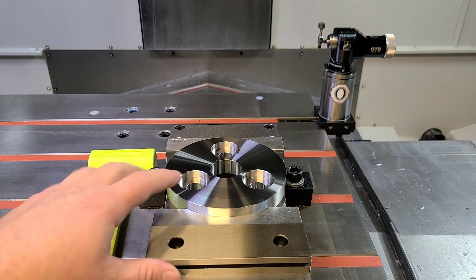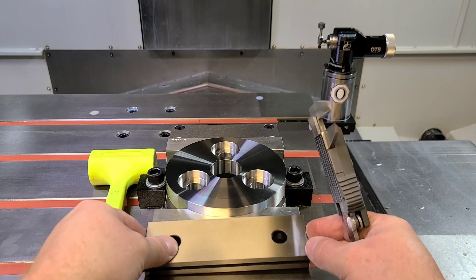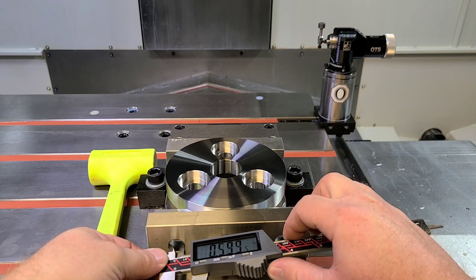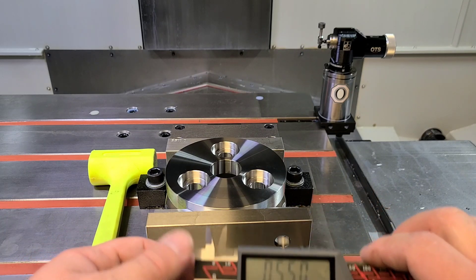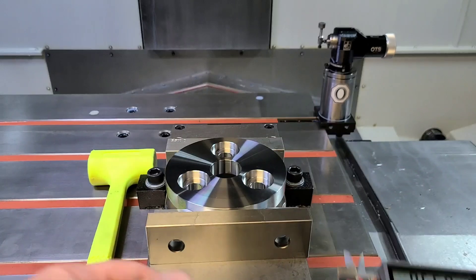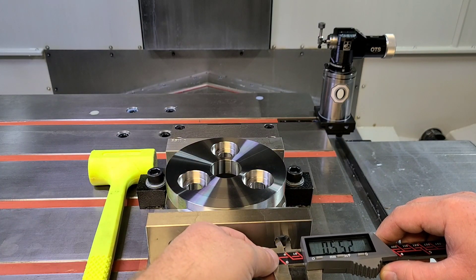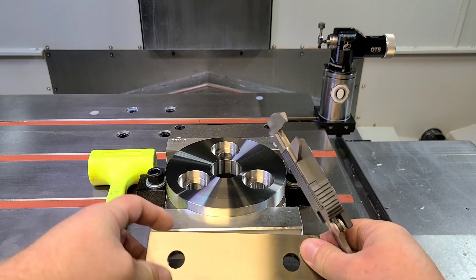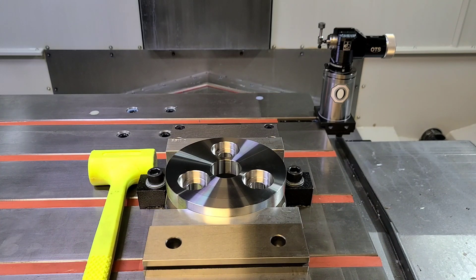So let's start with something simple like a vise jaw. What you want to do to begin is measure the diameter of both holes. This hole here measures 0.55 inches. We'll measure the other side — 0.552. So we know that our number is, let's just say, 0.551.